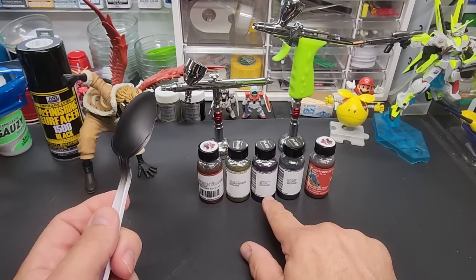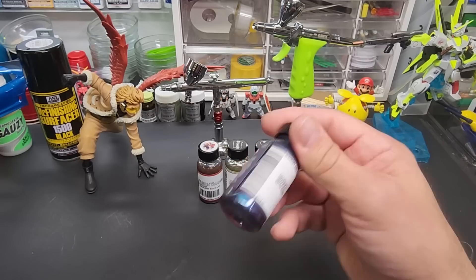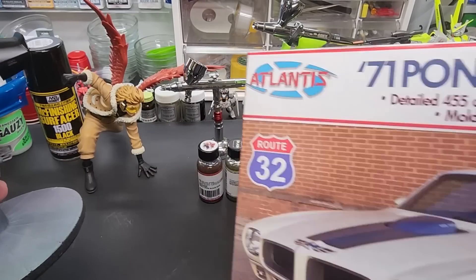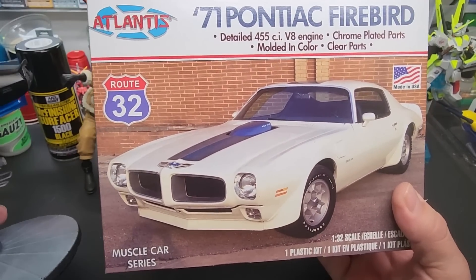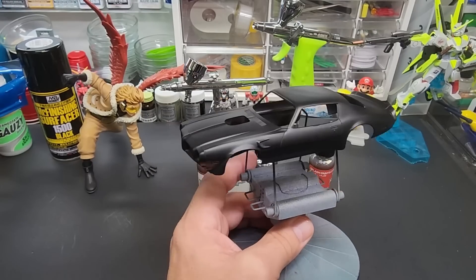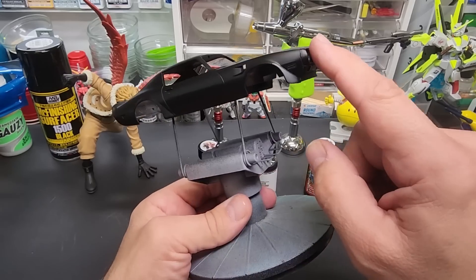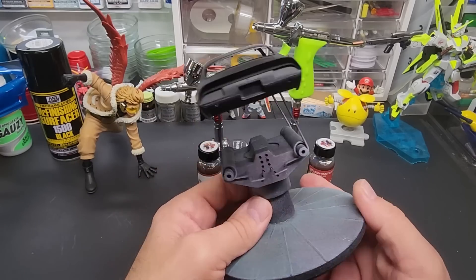We're going to spray each one of these over this black primer and take one color — I think I'll do the green — and spray this 71 Firebird. This is a 1/32 scale Firebird from Alanis Models, an American company. It has the engine and everything in it. It's a nice little size for testing paints. I went ahead and sprayed it off camera with the primer — beautiful nice even finish. I glued on the front bumper, the back, and the hood for the test.